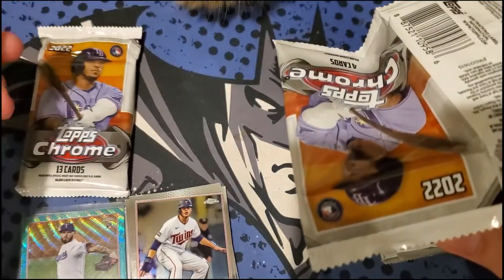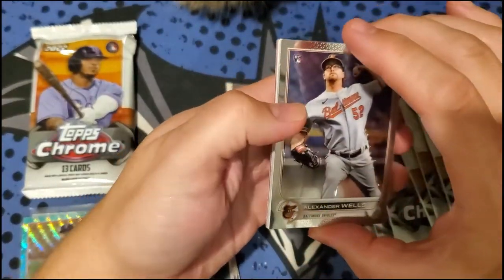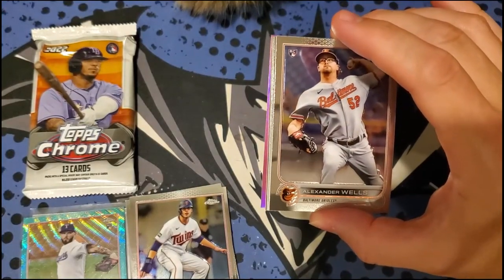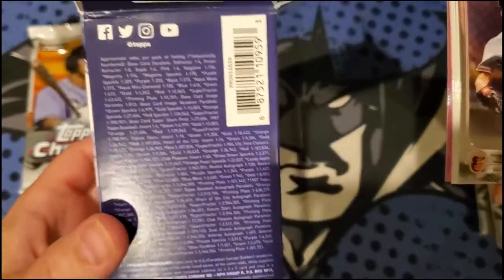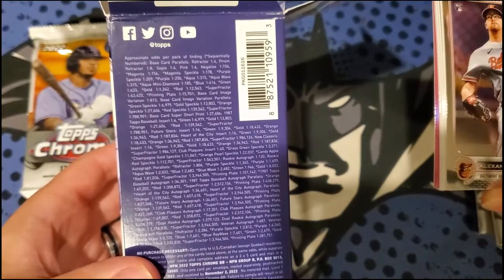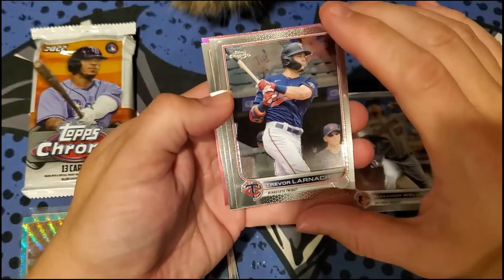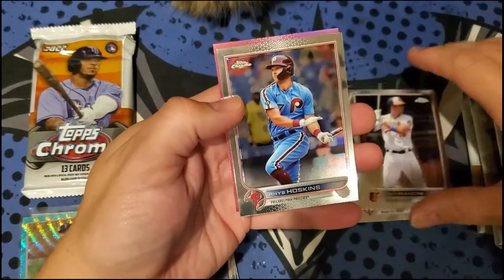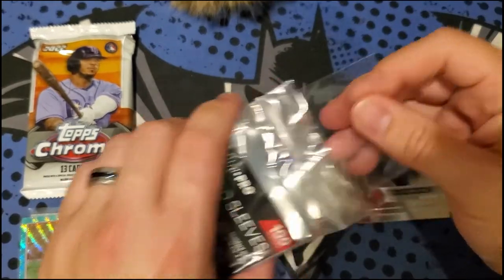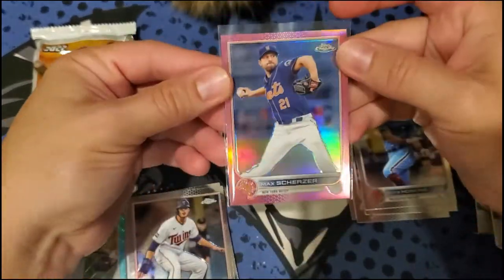Your local hobby shop should probably be marking prices down — my one shop had the Jumbo for $500 and the regular for $250, but the prices have definitely gone down. I didn't pause the video but it looks like we've got a pink pearl here. First pack: Jack Wells, Trevor Lawrence, Trayman Seedy, Hoskins, and our pink pearl — Matt Scherzer, the Cy Young winner for the Mets — in a pink refractor out of the first pack.